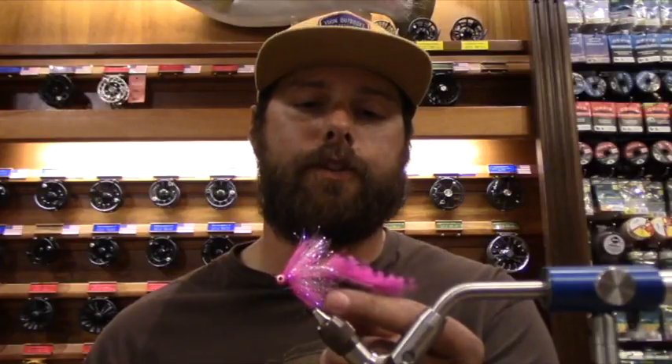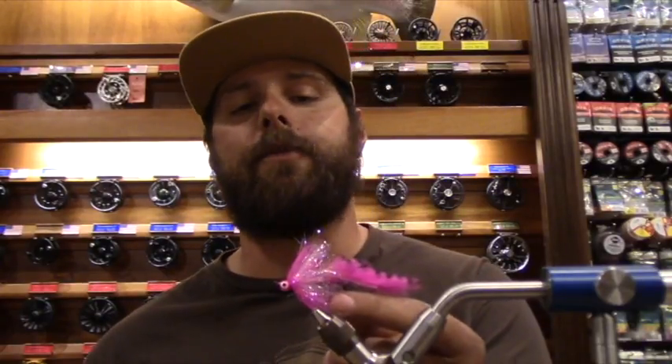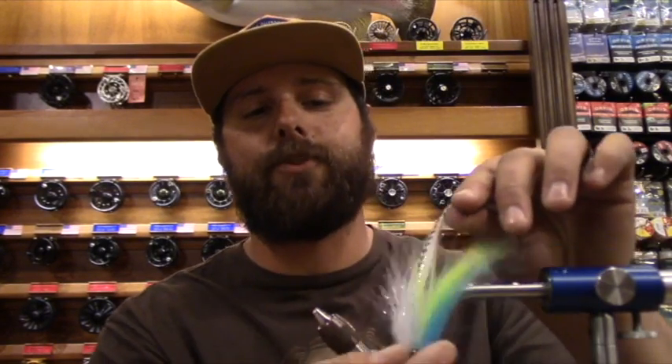I am taking over Loon Live tonight from Matt. He's still here, so feel free to heckle him. We've got a couple flies for you guys tonight. One of them is this little guy here, the little Hot Shot Comet Variation. That's a great salmon fly for us here in Oregon — our salmon season is heating up. Then we'll be tying my Mr. Baitfish, which is a great striper fly or big trout fly.